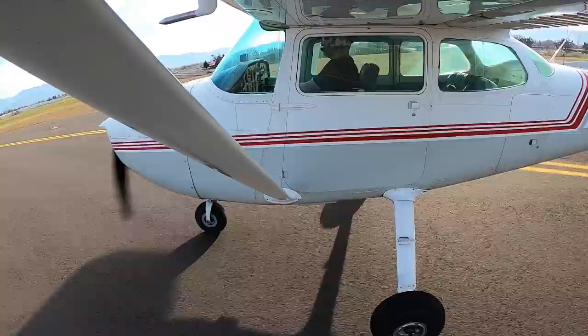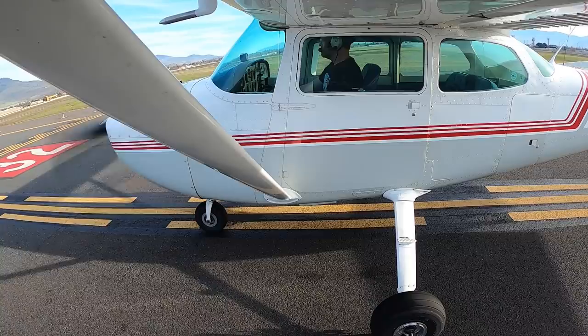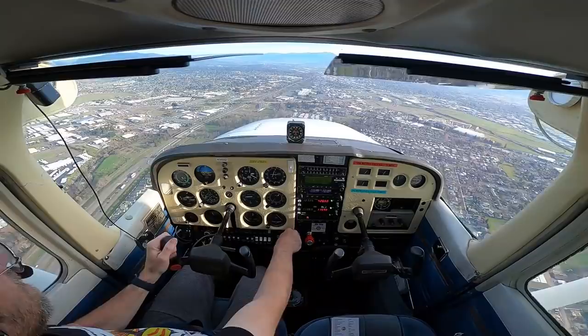Cessna 383 Quebec, Medford Tower - make left traffic, runway 32, clear for takeoff. 32 clear for takeoff, left traffic, 33 Quebec. 65, rotate. Medford Tower, Cessna 383 Quebec, midfield downwind. Cessna 33 Quebec, extend downwind, I'll call you base. Extending downwind, wait for base, 33 Quebec. Good to listen - it's very good to listen. Cessna 33 Quebec, base turn at your discretion, runway 32, clear to land. Runway 32 clear to land, turn base in a second, 33 Quebec.